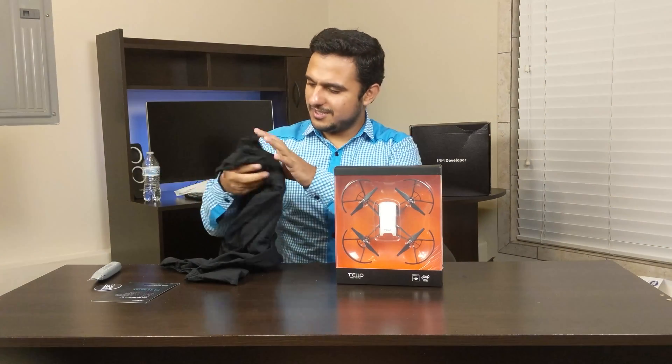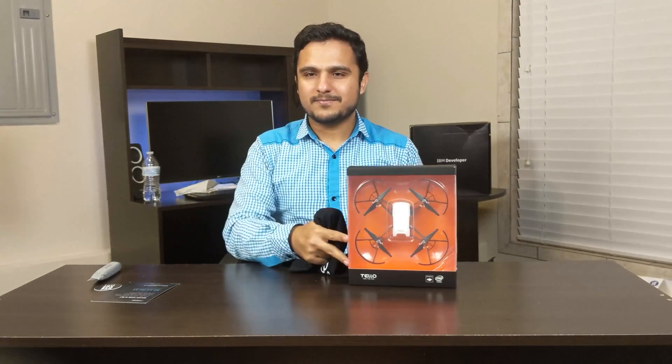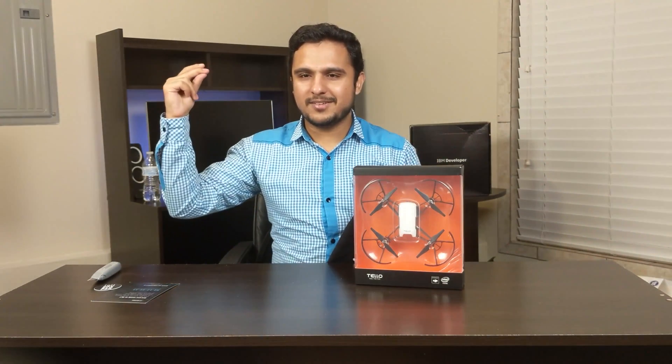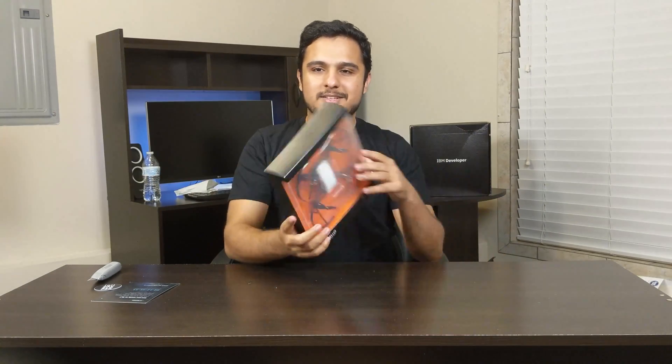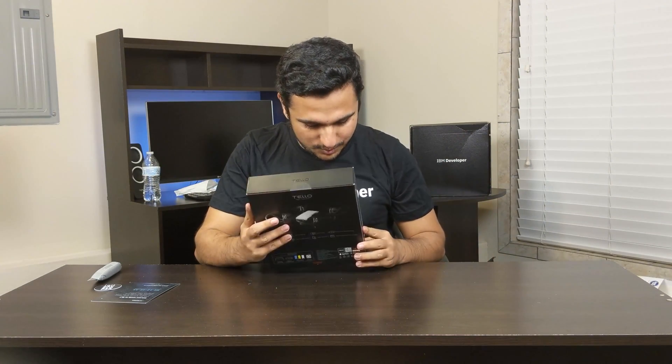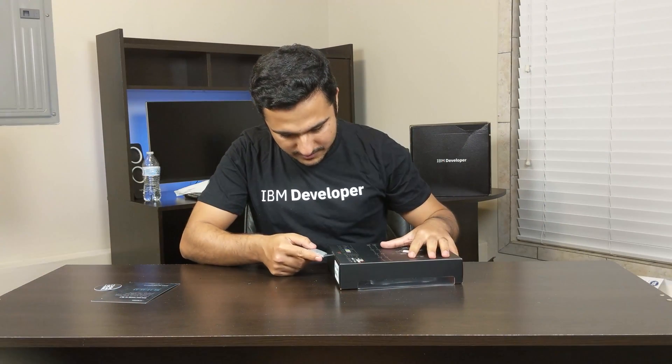First I think I should wear this IBM developer shirt. Let's read this shirt. Okay, so I have this shirt on now. Let's open the drone box.